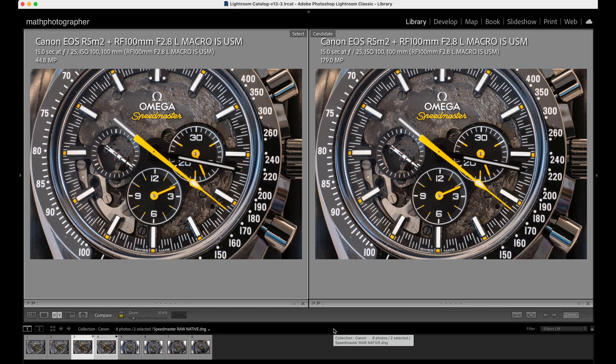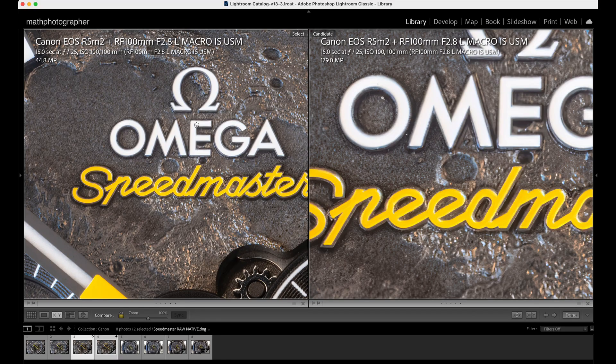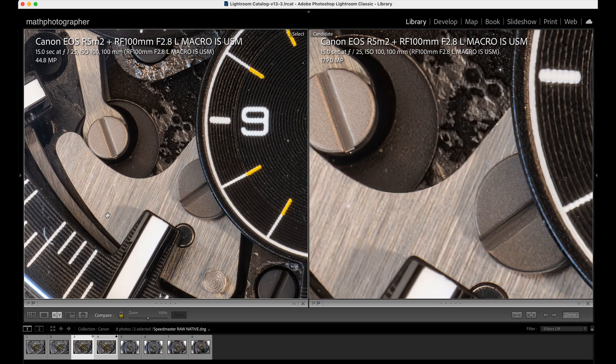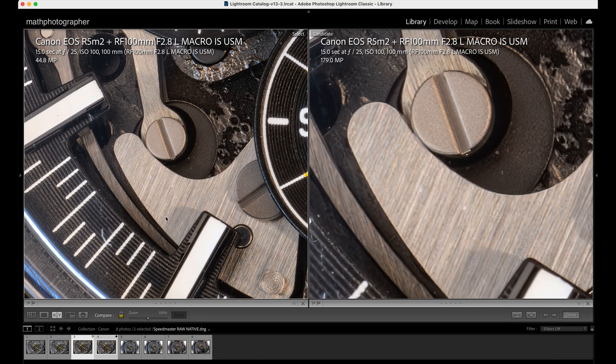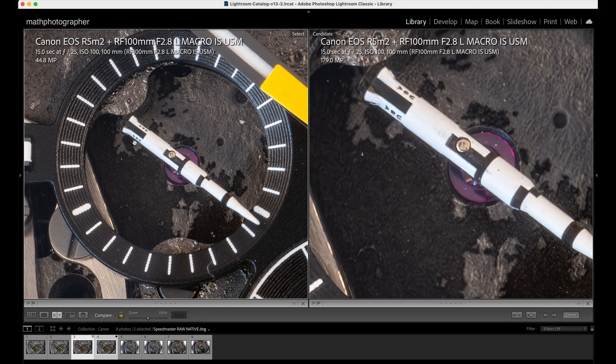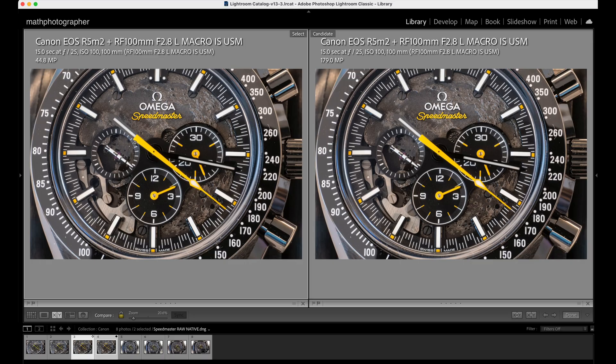The next comparison pair: native RAW file out of camera on the left at 44.8 megapixels, and on the right the RAW file upscaled with Gigapixel AI to 279 megapixels. Looking at the same areas — this looks much better, much better. It's more natural in the way it's upscaled; it doesn't really look like an upscaled image. Looking at various spots including the Saturn V rocket area — this looks way better than what we had with the in-camera upscaling.